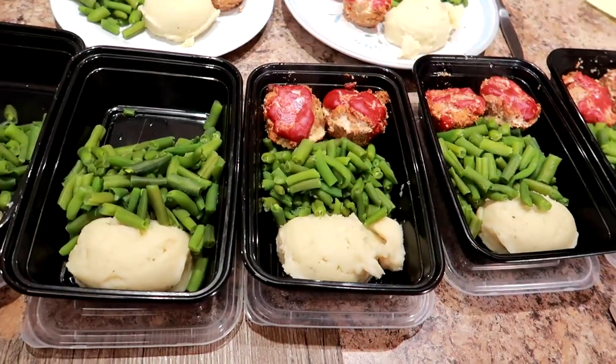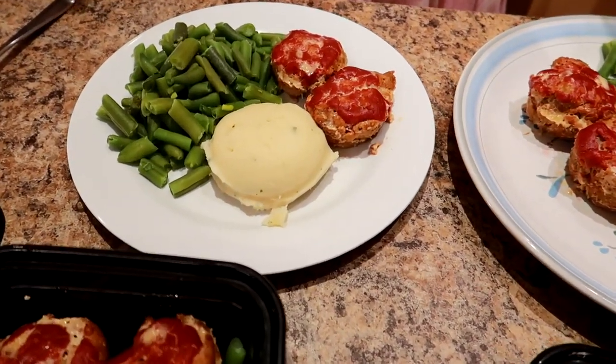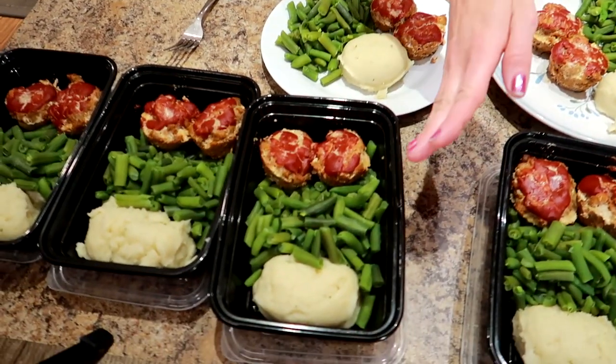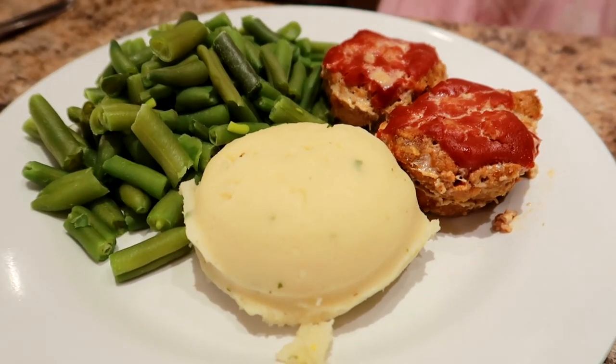So we have three meals for Sassy for the week, three for me for the week, and one each for tonight. Here are the calories — just an estimate, so always do your own calculations. For the entire meal of half a cup of potatoes, one cup of green beans, and two mini meatloaves, we're looking at about 398 calories, 38 grams of carbs, 14 grams of fat, and 29 grams of protein.